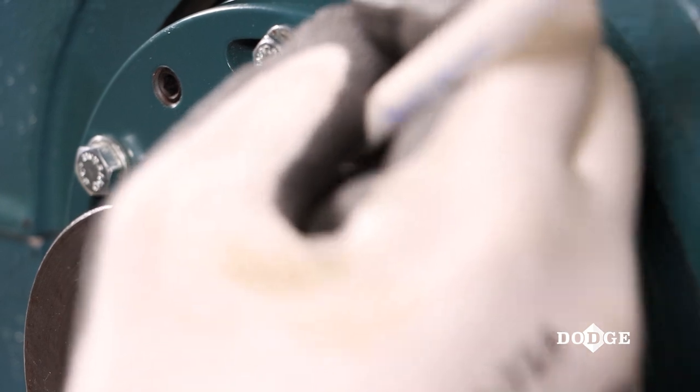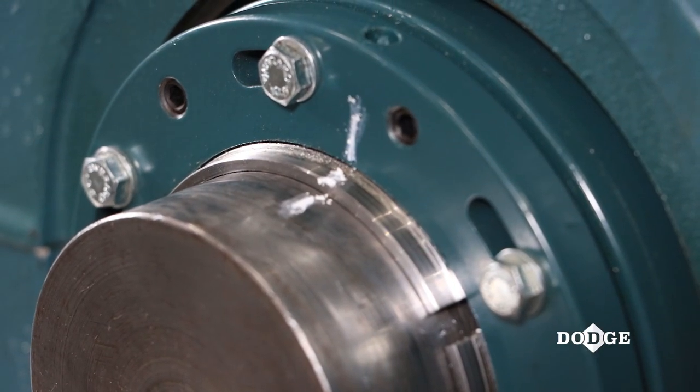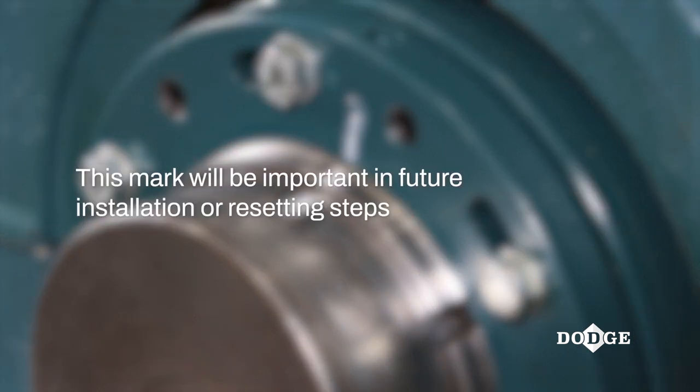Next, mark the face of the nut, adapter, and shaft. This will ensure there is no relative movement between components. This mark will be important in future installation or resetting steps.